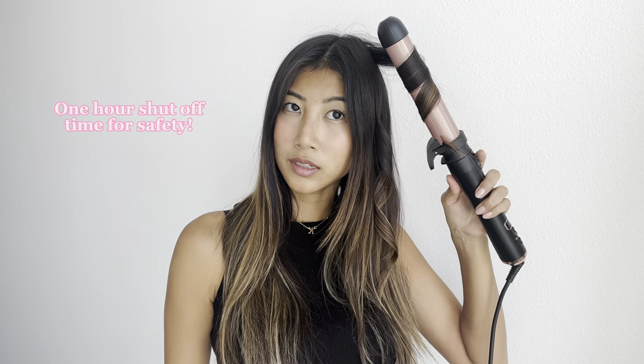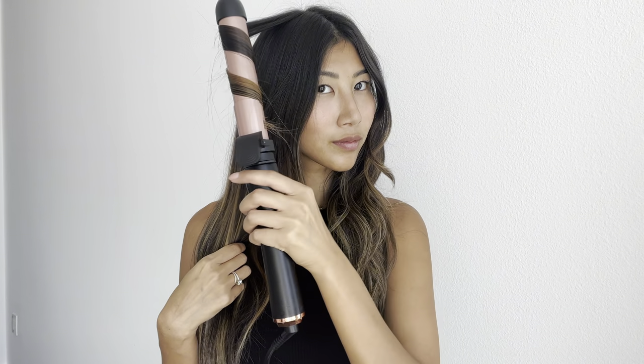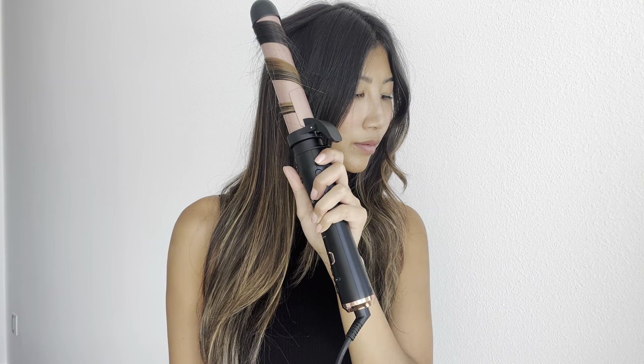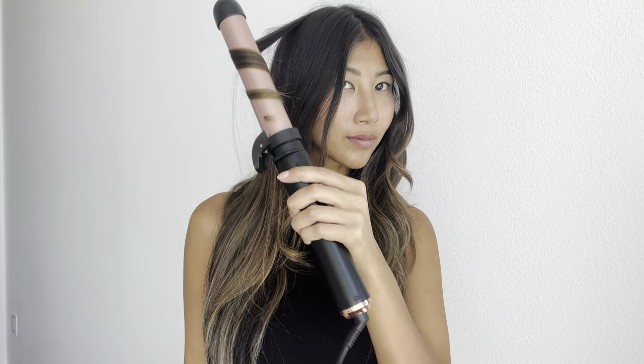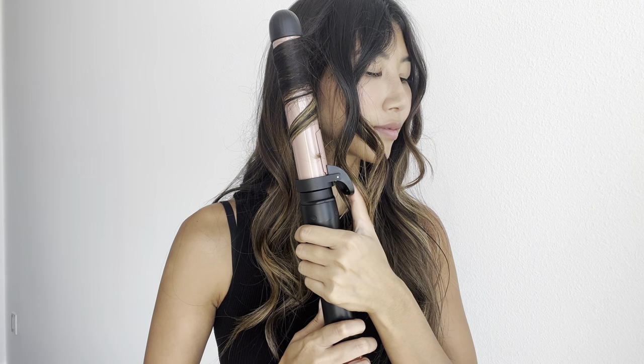It's so easy and simple to use. I went ahead and curled my hair, and here is the final result — I'm so in love with my hair!